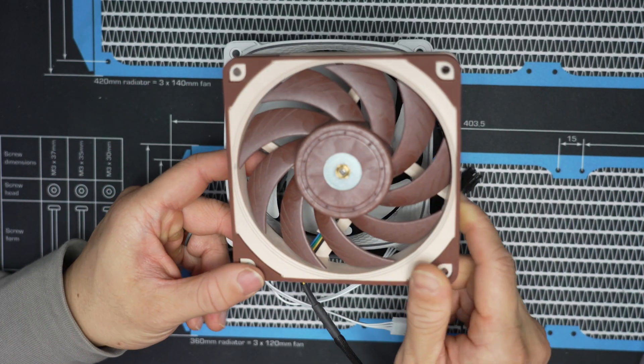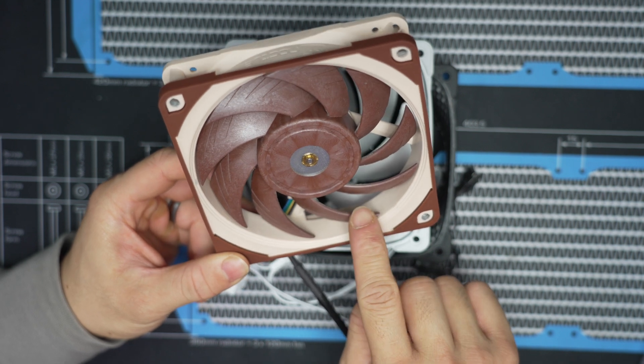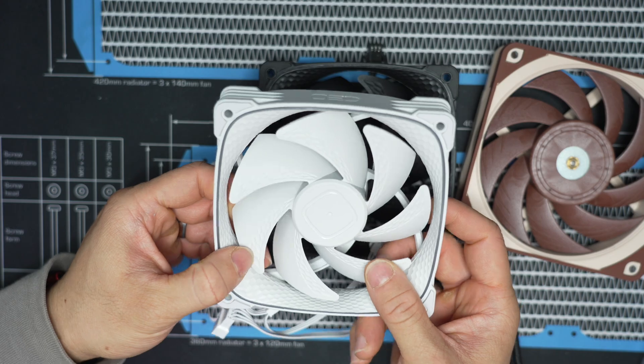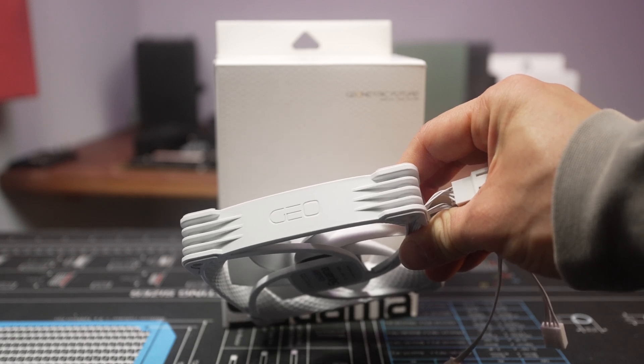Looking at the NFA 12x25, it has a similar concept on the blades, but not on the leading edge — same idea though. Other than that, there are vibration pads on the corners, rubber, and a minimal wobble on the axle. It's not bad. It's refreshing to see a new idea rather than just another play on the same heavy back-swept LCP blade type of Gentle Typhoon design. Don't get me wrong, it works, but I think this is a little bit more outside the box and different.